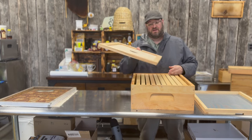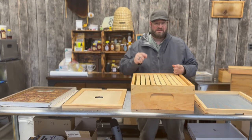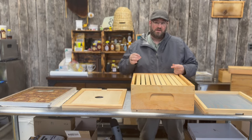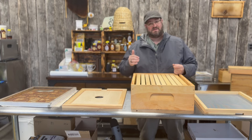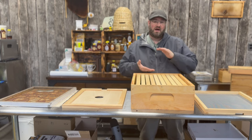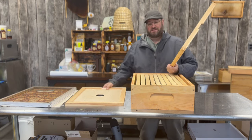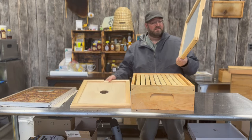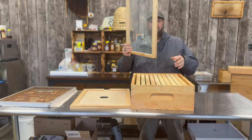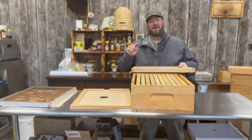These are the inner covers we would sell if you're going to get a traditional inner cover setup, but we're going to talk about something a little unique today — screened inner covers. This is not a moving screen and it's not a double screen for purposes of keeping two colonies separated. It is called a screened inner cover, and it looks just like the solid cover you see here, except it's a solid sheet of screen — typically metal hardware cloth.